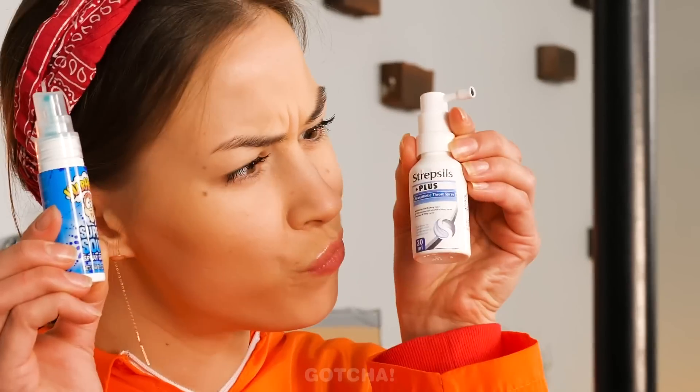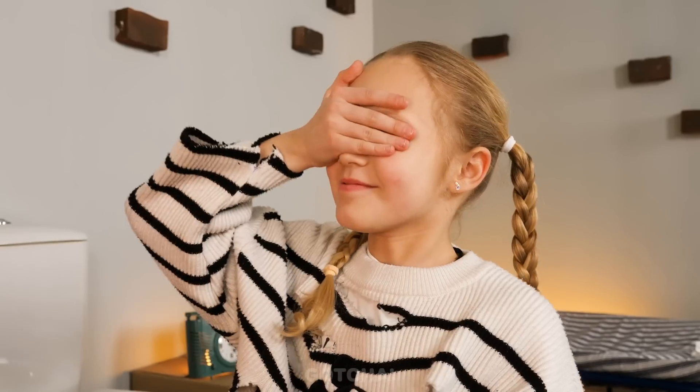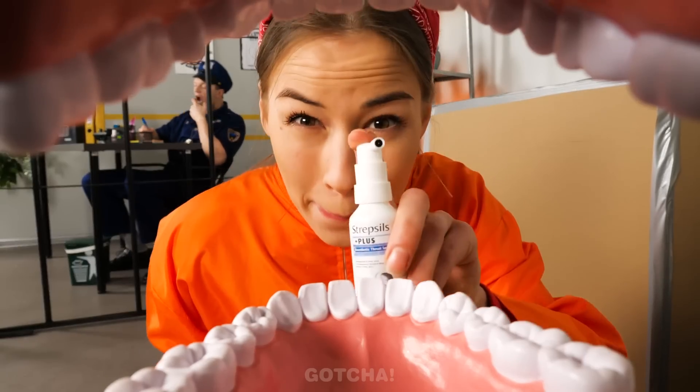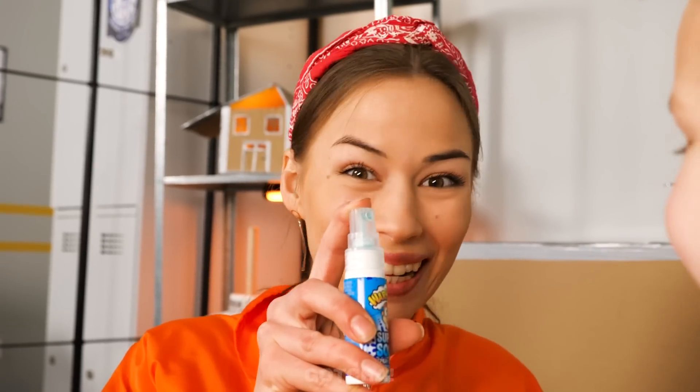Finders keepers! Candy spray and medicine spray — I know what to do! I have candy spray for you, close your eyes first! Now I'll replace it with the medicine spray. Candy spray is yummy, right?